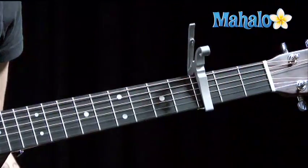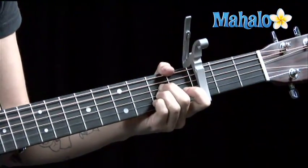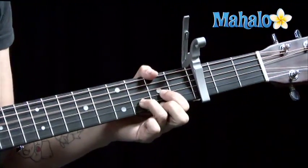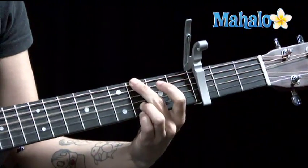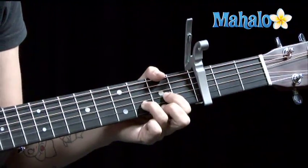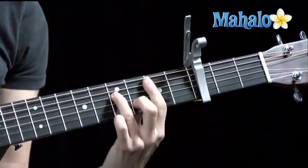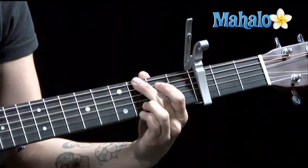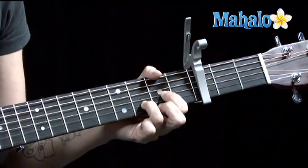So one more time for that re-intro after the chorus. We'll go out of the chorus. A. Now we're at the re-intro. Go to that D. G. D. And just hang out there. B minor 7 — get that bar chord. G. D. D sus 2.